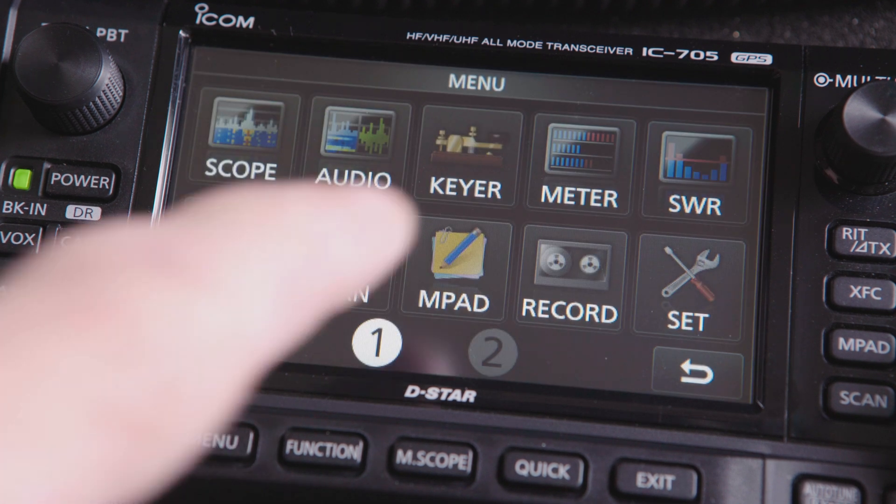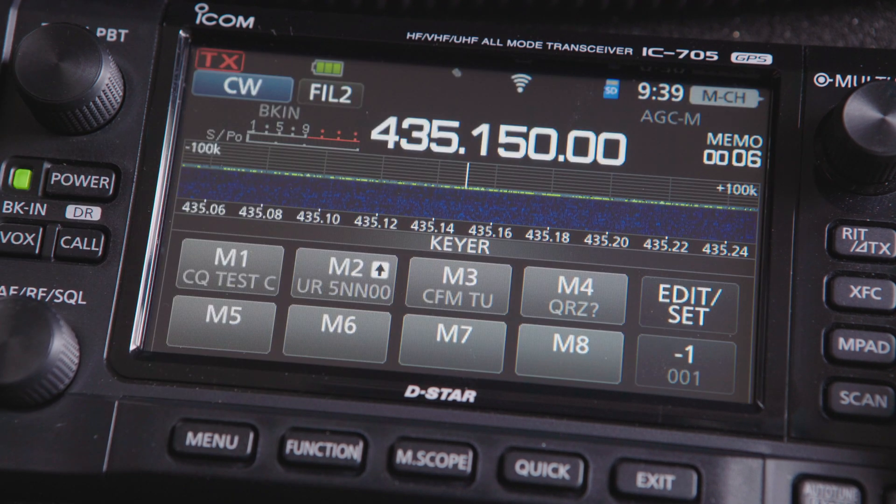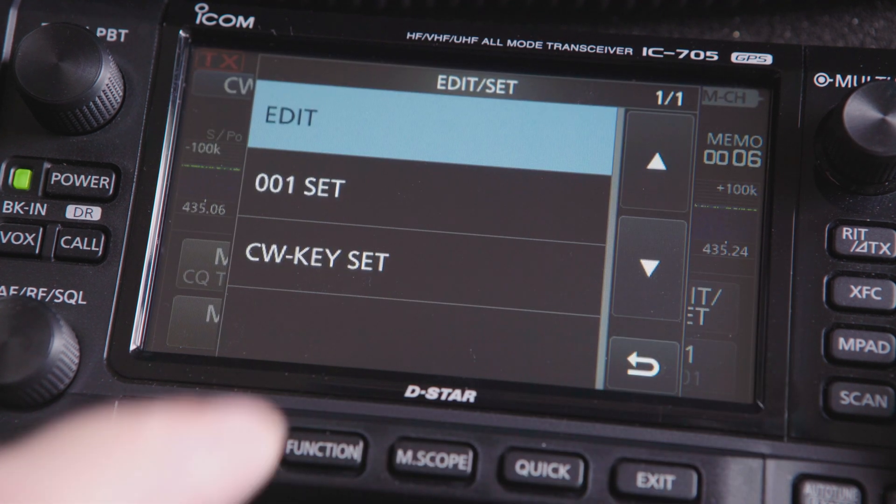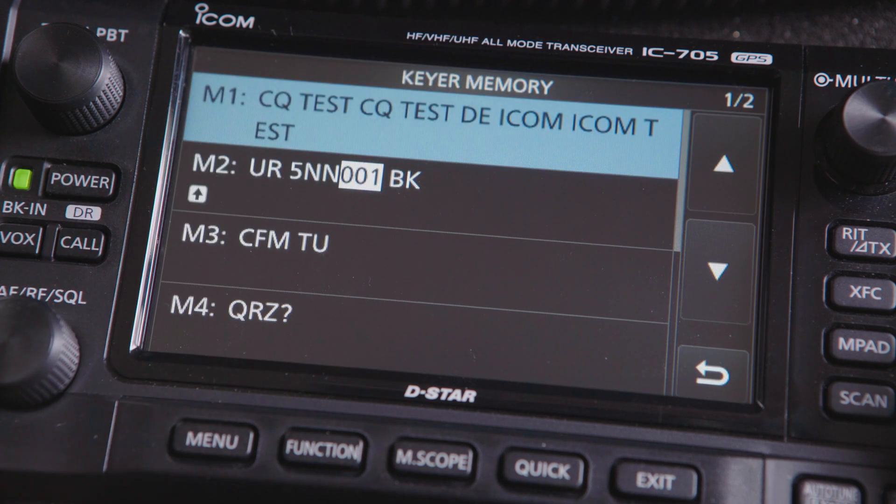We're going to use one of the eight keyer memories to store a long string of T's and your callsign. Choose a blank memory — in this case, I'll use M5. Press the Edit Set key, then Edit and scroll to and press M5.